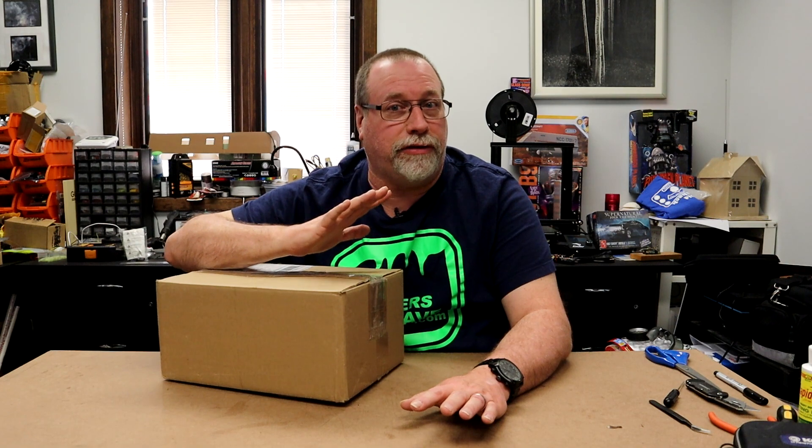It's a 1/8th scale model and it's very big. Well, they've released the Eleanor Mustang from Gone in 60 Seconds. It's the Mustang that Nicolas Cage coveted in that movie. The first shipment is here — it just got released. So we're going to be going over the unboxing of the first shipment and putting it together. We're going to dive right in here.